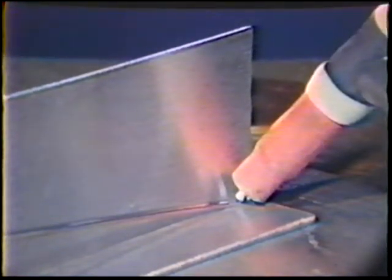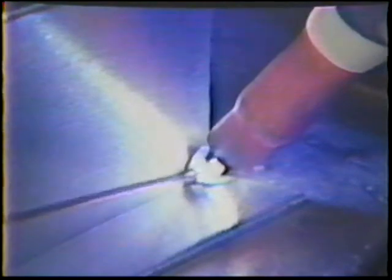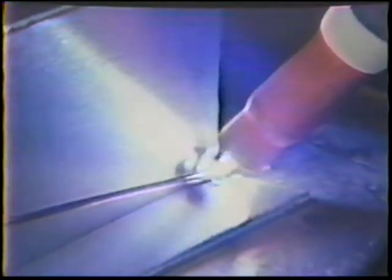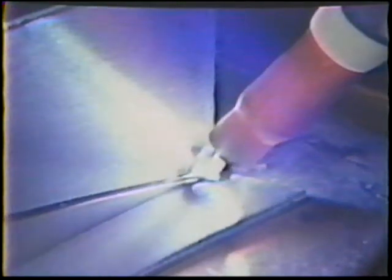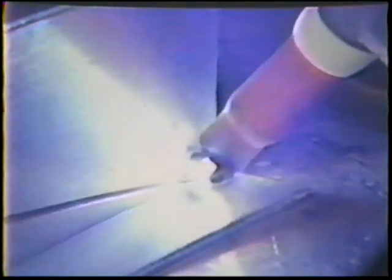Start the arc. As soon as it stabilizes, move the torch evenly along, adding filler metal to the leading edge of the puddle. Add more filler metal to the puddle than you did when welding the lap joint. Hold a short arc length to produce a bead with deep penetration and no undercut.